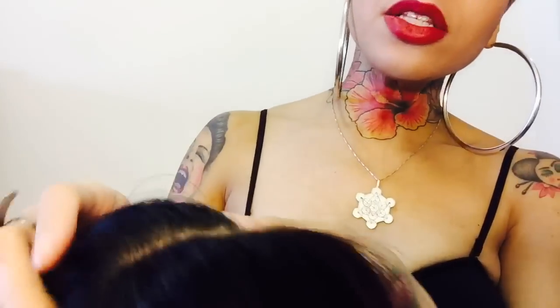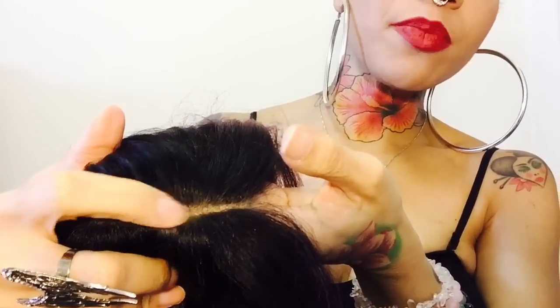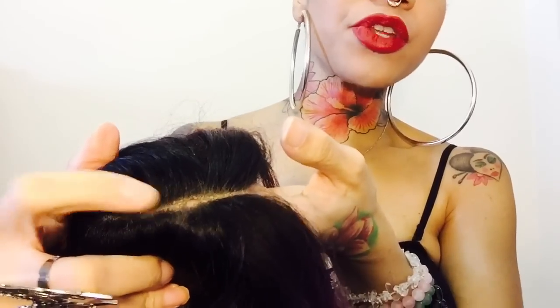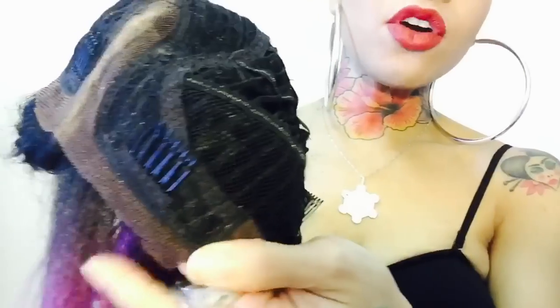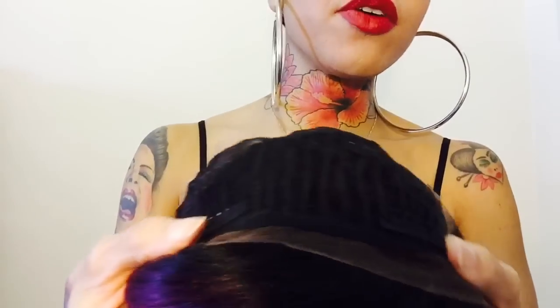I'm going to show you the inside of the cap. As you can see, she has some really good parting space. I made a mistake and screwed it up - I was trying to tweeze the part just a bit and I ripped the lace with my tweezers. So if you're going to try to manipulate this part, I suggest you be extremely careful. She has three combs in the front - very good comb placement - one here, one towards the top, and one on the other side. I put a little bit of powder here to try to make the part look a little more natural.